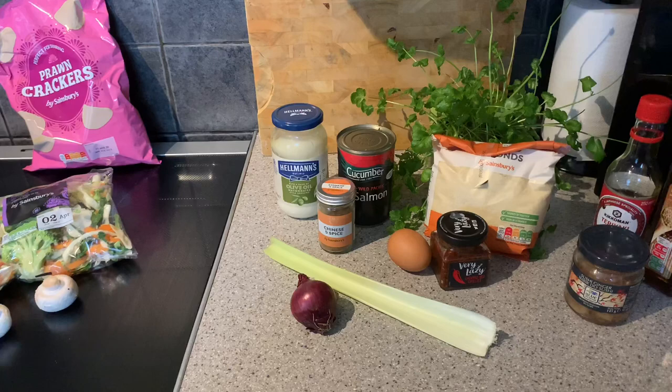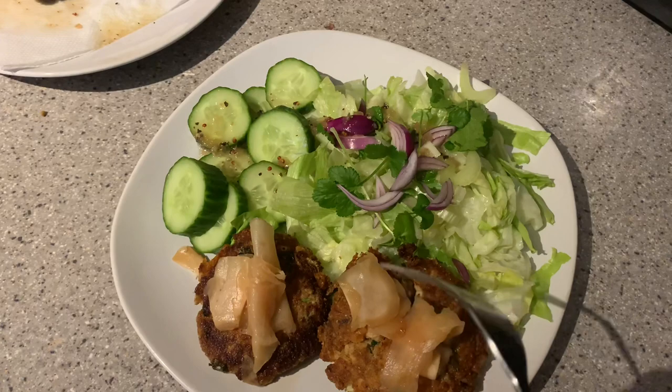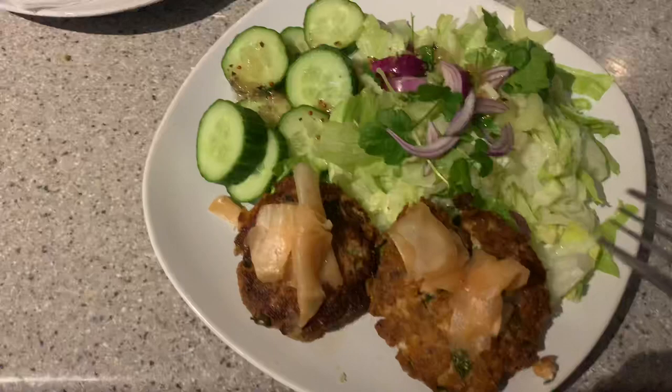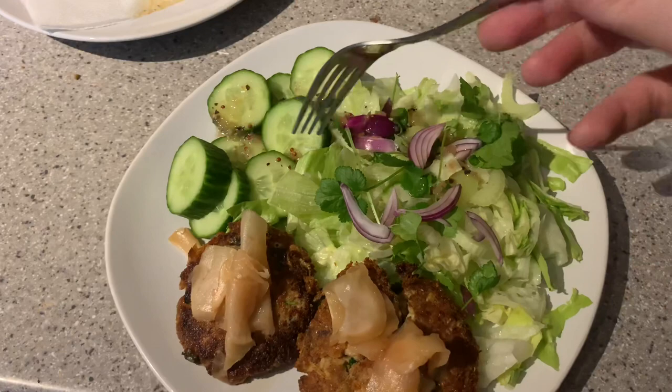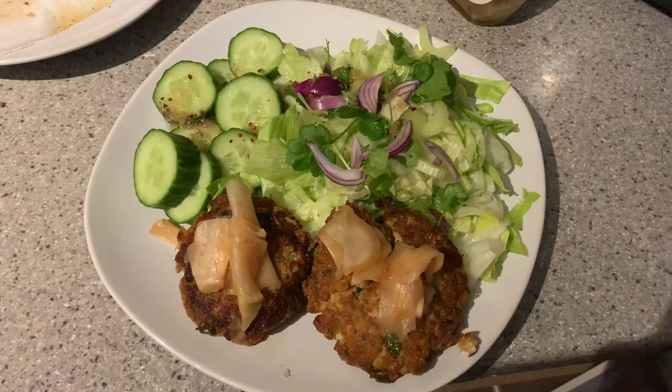Here are the fish cakes - this one kind of fell apart a bit. I put a little drizzle of teriyaki on it and some sushi pickled ginger, with a green salad, a little more coriander, and red onion. I've got a little dressing on it. They're a carb and a half each - with the ginger and salad it's probably about 10 net carbs altogether, so pretty good for a full plate. These fish cakes were really nice! I've got four more to freeze for another day.